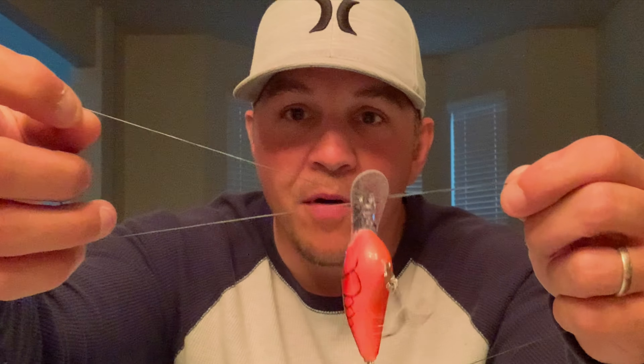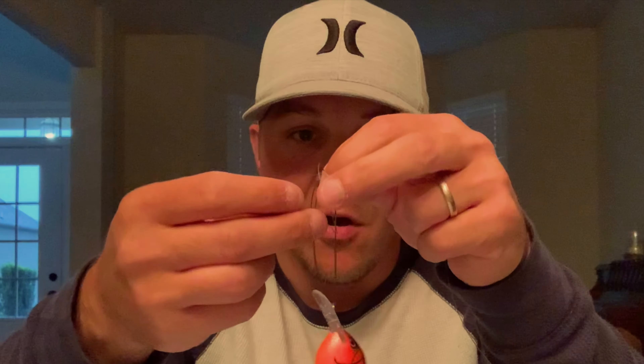We're going to take the line and go through the split ring, then take it back through the split ring again. What you're going to have is a loop and the tag end. It always gets more confusing with hooks. So you can see you have a loop on one side and two pieces on the other side. Then all you're going to do is make an overhand knot with these two things aligned, and don't cinch it up yet.